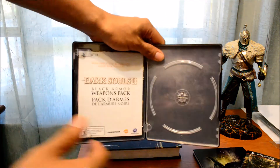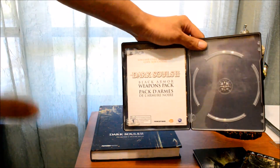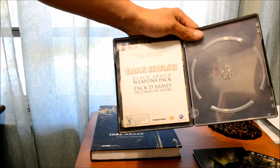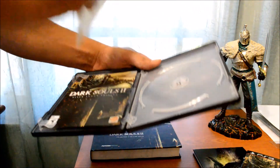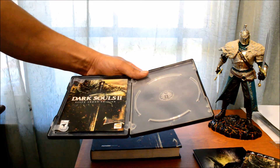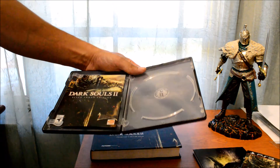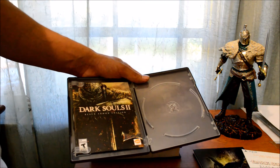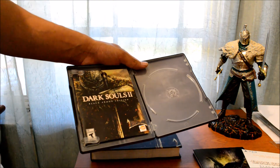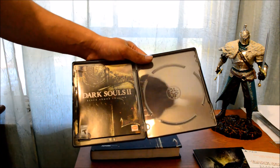It comes with the game, which is already on my PS3, and it comes with the voucher code for the Black Armor Weapons Pack. This allows you to unlock about eight different weapons — a couple of swords, couple of shields, and I think one staff. I'll go look it up and put it in the description below — the kind of weapons you get from the voucher.